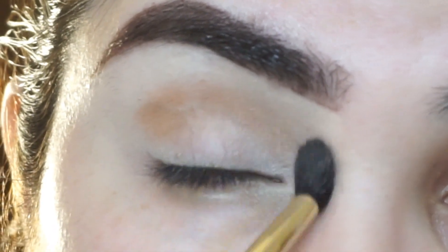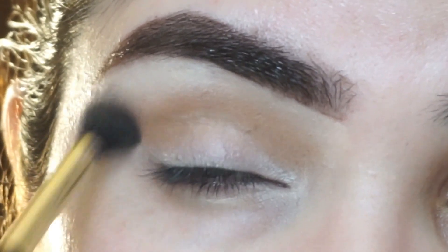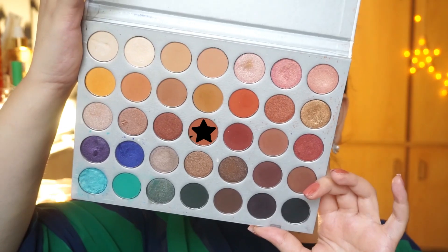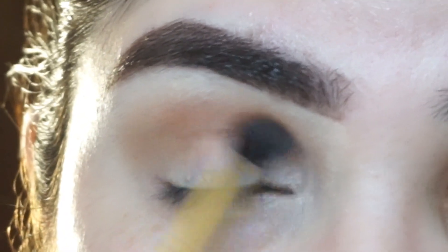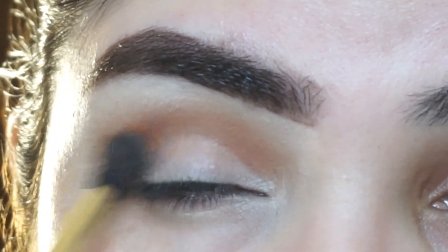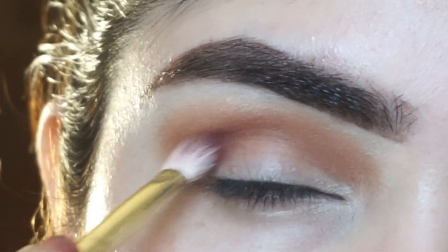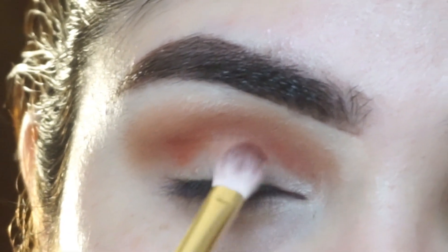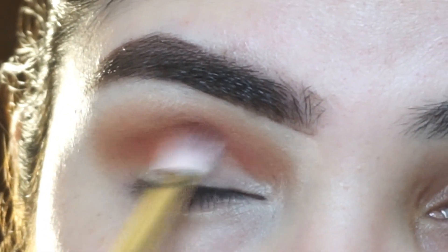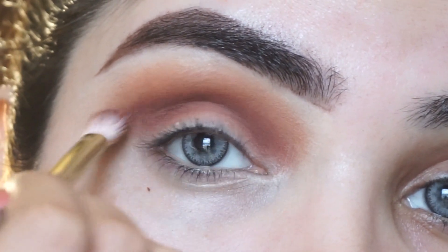I will apply a transition shade to my crease. I am using a blending brush from Beautify by Amna's premium eye brush set, which is very fluffy and easy to use. Then I will take a dark brown shade and apply it to my crease with a flat fluffy brush, blending it down. We have to cut the crease here, which is why I am making the crease area dark.